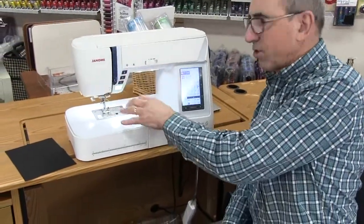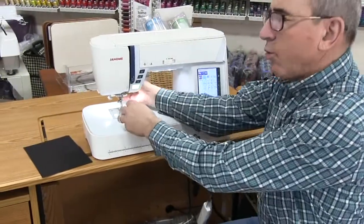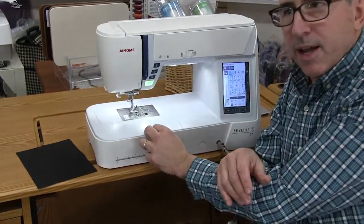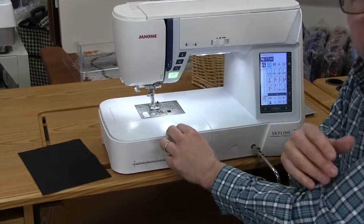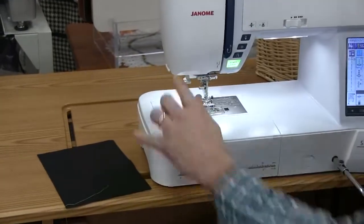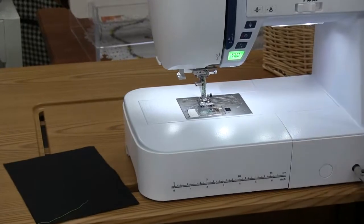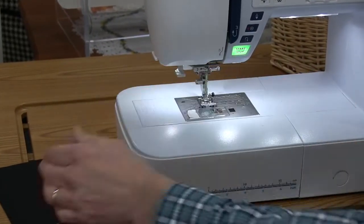We'll start with threading the machine. We went from a two-handed needle threader, then a one-handed needle threader, and now we're going to show you a no-hand needle threader. We go through seven, cut the thread, push the lever down — threaded. No hands on the thread, so less chance of breaking that little hook that goes through the eye of the needle. Great feature.